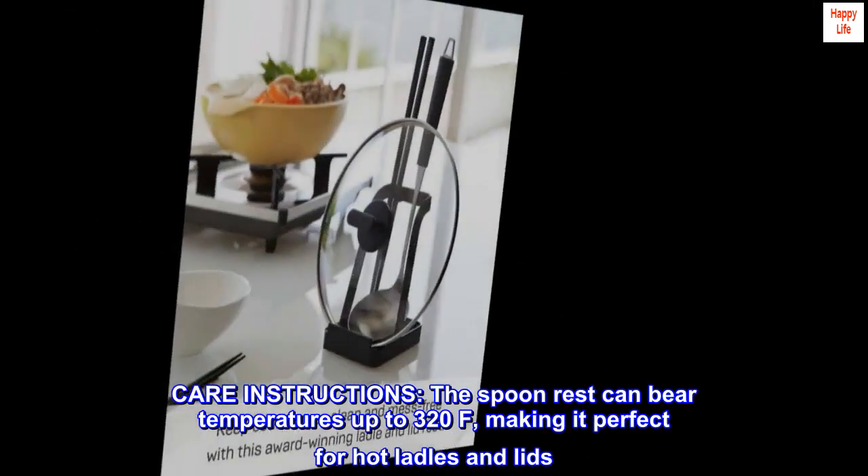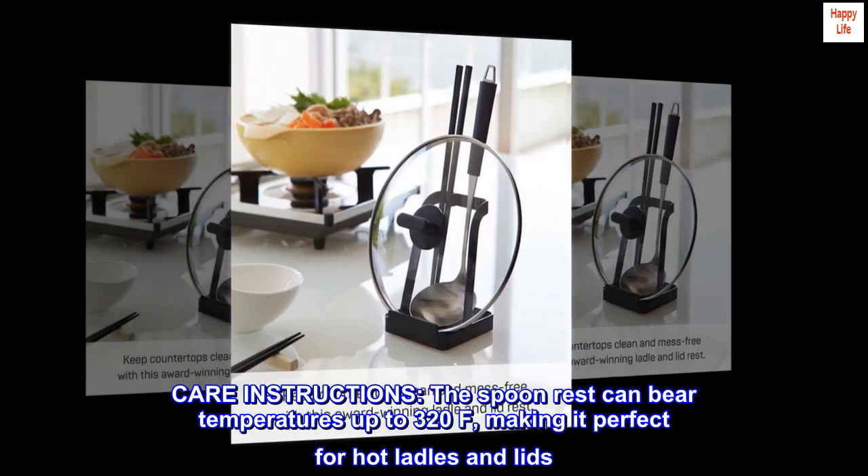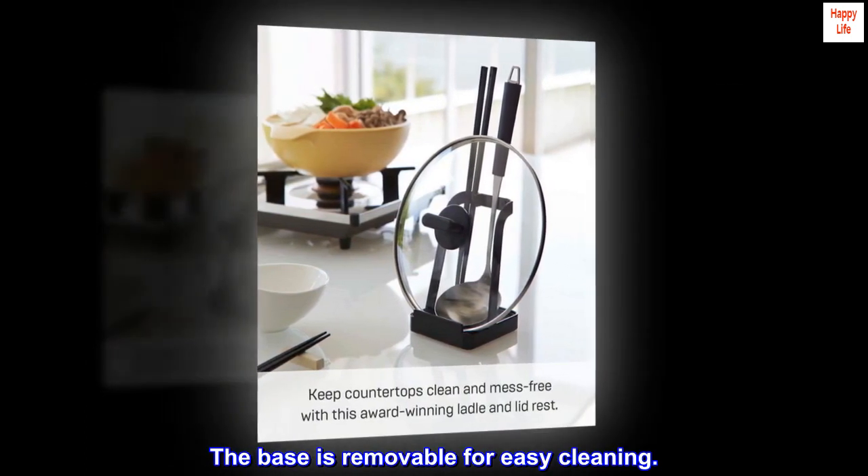Care instructions. The spoon rest can bear temperatures up to 320°F, making it perfect for hot ladles and lids. The base is removable for easy cleaning.